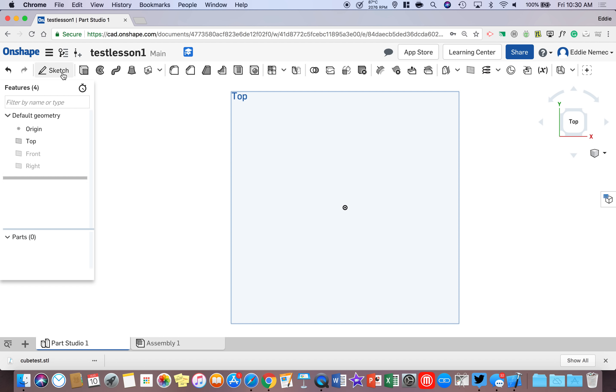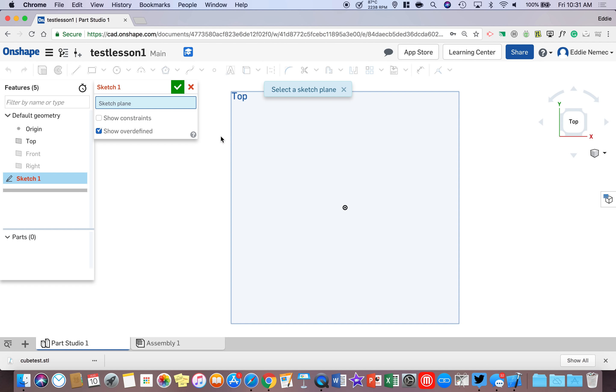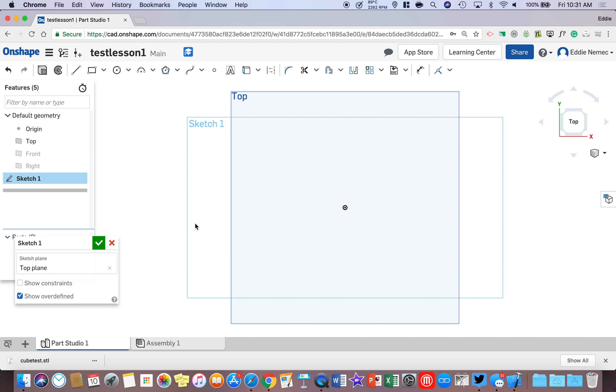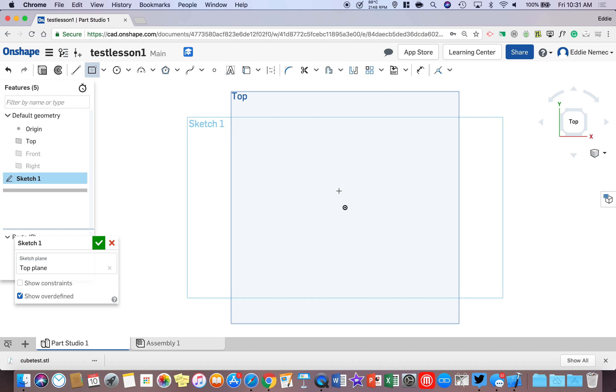The first step is to take your mouse all the way up to the top left of the screen where it says Sketch, left click once, then bring your mouse down to the plane — it will turn orange. As soon as it turns orange, left click once. That puts a sketch on the plane you'll be working on. Then go up to the rectangle tool, click the down arrow, and select Center Point Rectangle. Put your mouse on the dot in the center, left click once, and pull down to the bottom right corner — keep it nice and small — and click once.